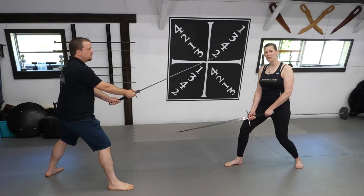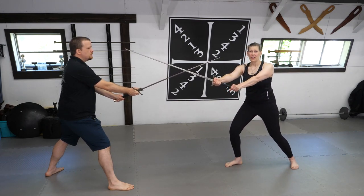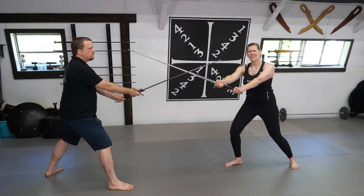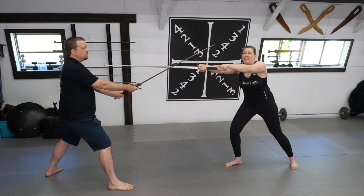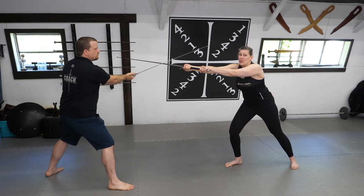One benefit to working with a partner is I can practice long point as a wedge variant drill. Coming into my long point and creating a wedge, making sure that my wrists are in the right position and my shoulders are back, because if I cast my wrists and roll everything forward, it makes it really easy for my partner to overpower me.